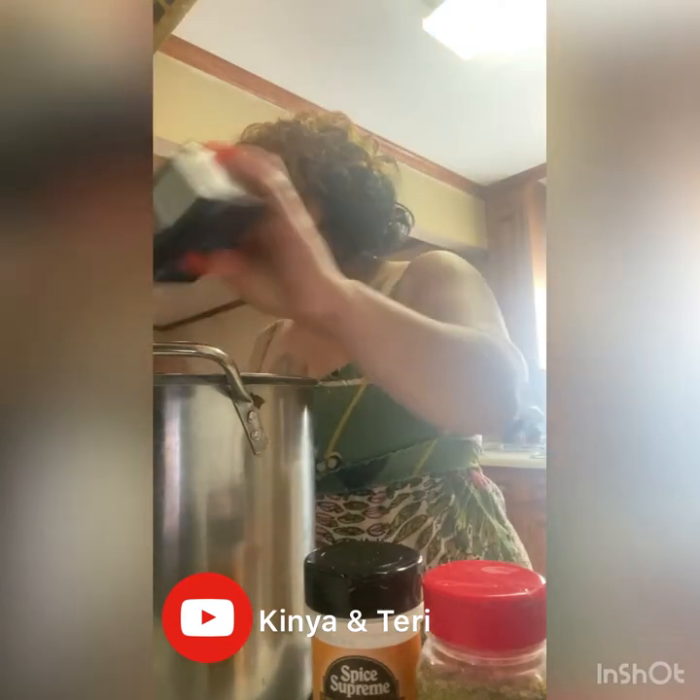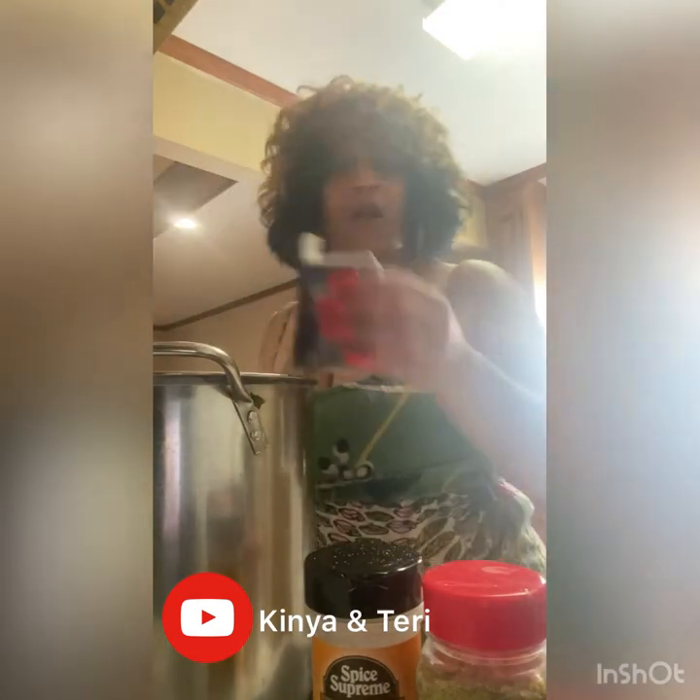Remember — half a lemon, juice squeezed in there, and a whole onion cut in half. I'm not sure if I already sprinkled this in here but I'm gonna put some more garlic powder in.